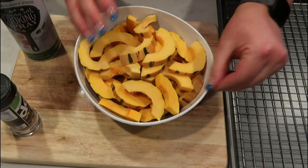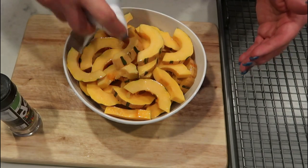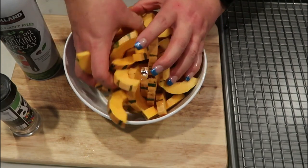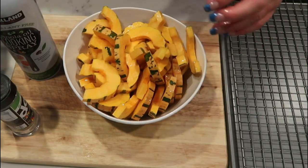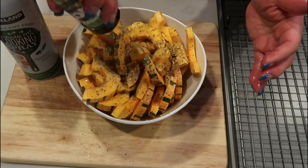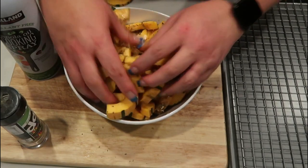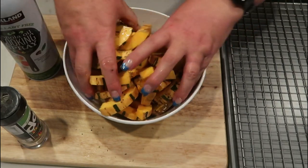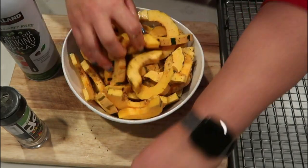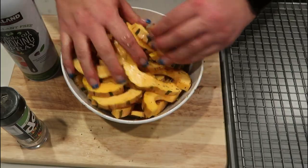We're going to get our delicata squash going first because it's going to take a little bit longer than the rest to cook. I grabbed my nonstick cooking spray and gave it a really good spray, then mixed it with my hands to make sure we get a little bit of nonstick cooking spray on all the pieces. That will help it brown and also helps the Dax stick to it. We're going to add our Green Zest and mix it with our hands until all pieces are coated. Then we lay them out on a sheet pan in an even row — we don't want to double up or they won't cook as well and get as crispy. I put it into the oven at 425 degrees for about 20 minutes until cooked through and crispy.